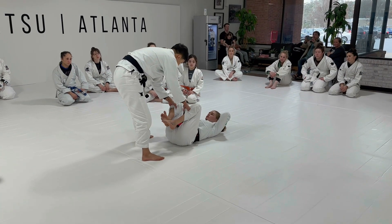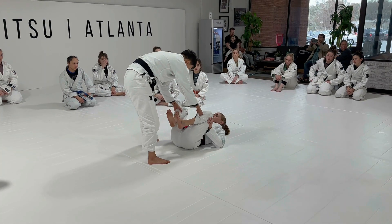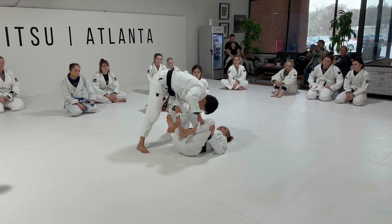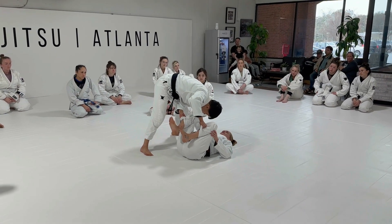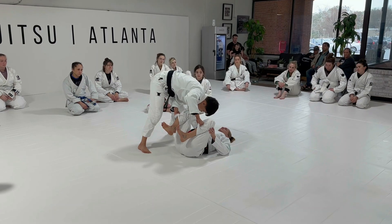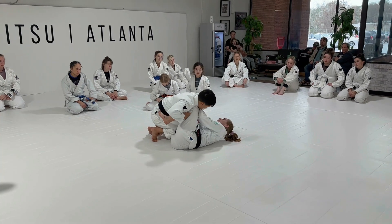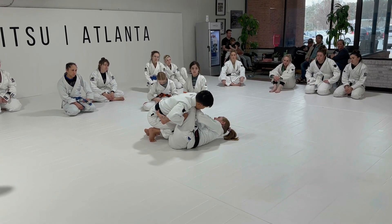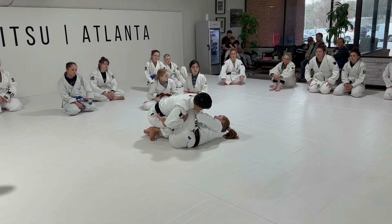I want to maintain the hips and maintain the good frame. A common mistake in guard retention is letting them get too close. Let's say she drops into half guard and we're doing a good job framing on top, and they're getting frustrated going to the outside — so they drop and they're trying to get closer and control my upper body.